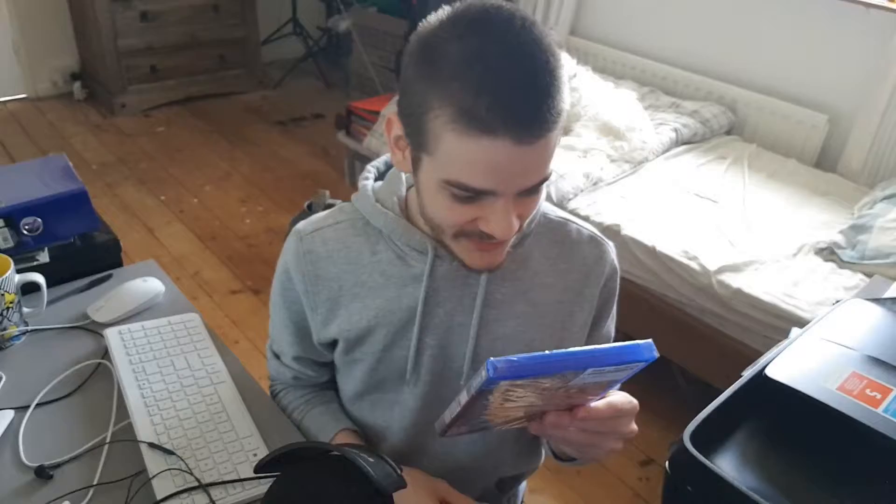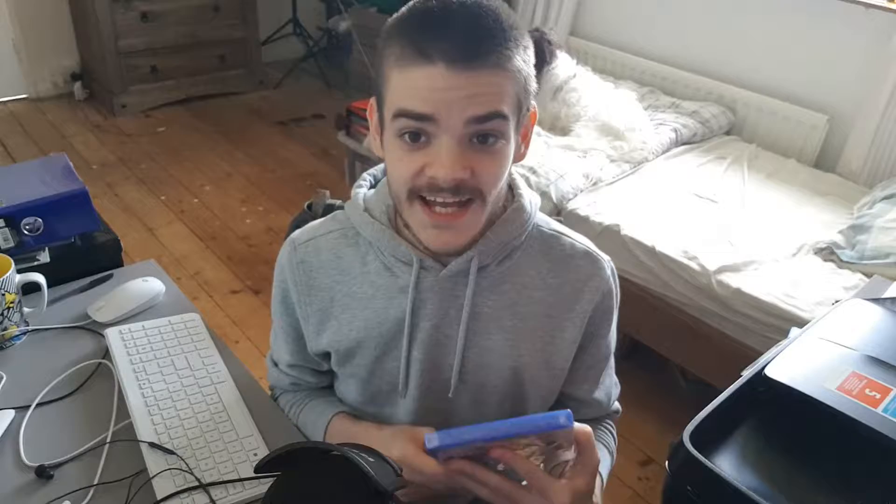Wow, I can't believe it - I've only seen the front cover online. This is why I like physical copies, because it's nice to actually physically hold it. It looks so cool. Unfortunately I've got to get it running so I have to wait a few minutes, but through the power of editing I can take you right there now.